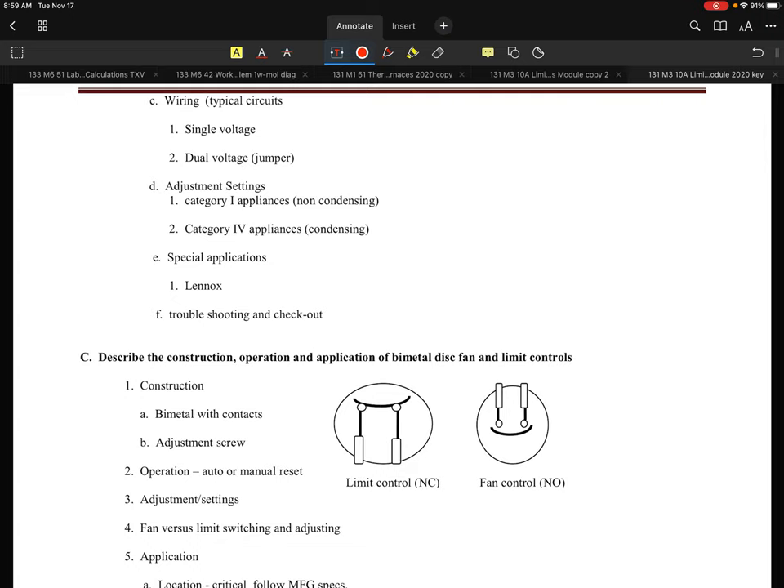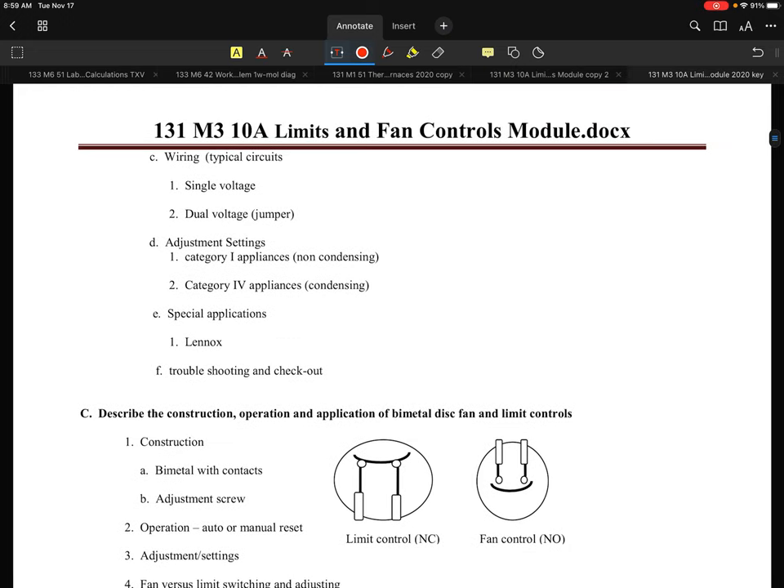In this section, I want to start talking about the wiring and how we will deal with these for single and dual voltage type systems. The first area I'm going to draw out is a 115 volt supply system. Coming out of that 115 volt supply system, I'm going to divvy this up into two different ones. The first thing I'm going to draw is the fan control.